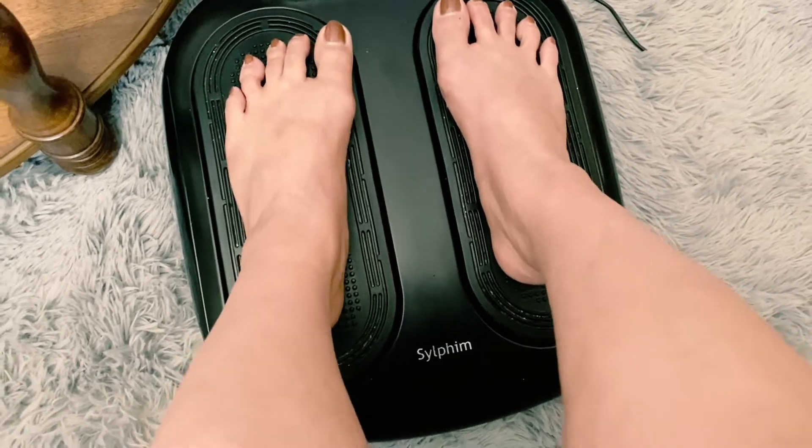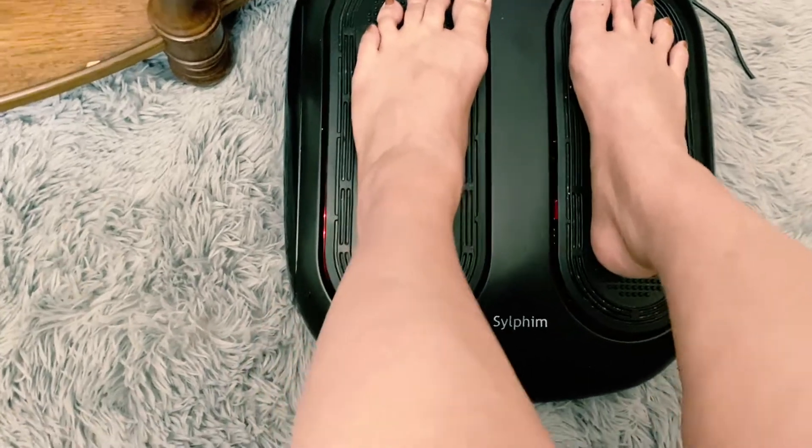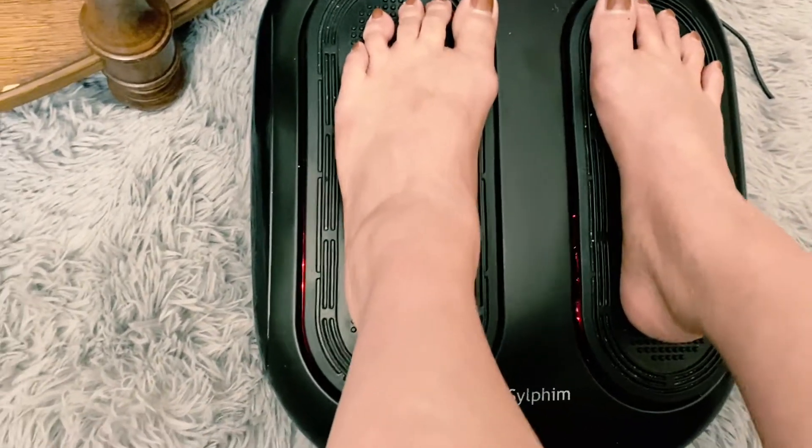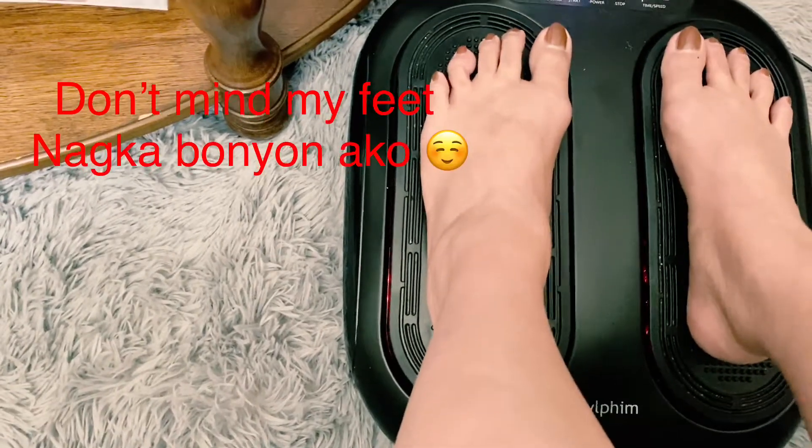Now I'm sweating. It's really a nice feeling, because you know, it's really nice.